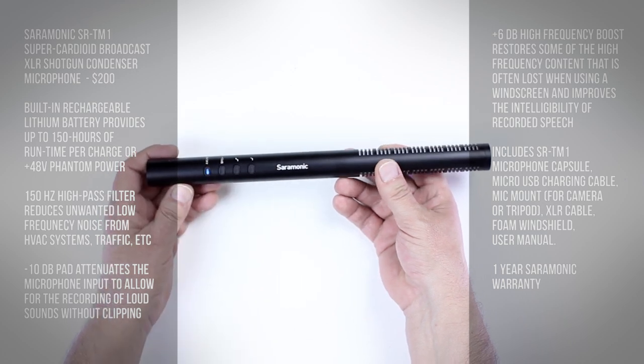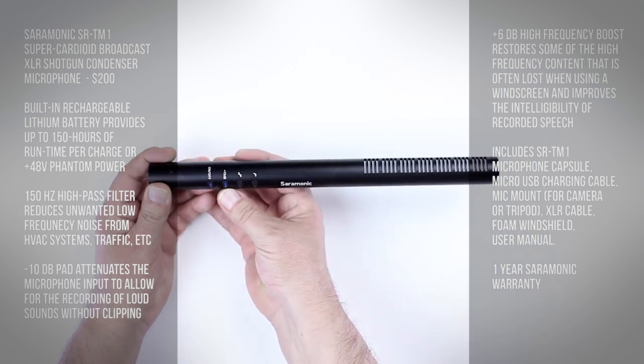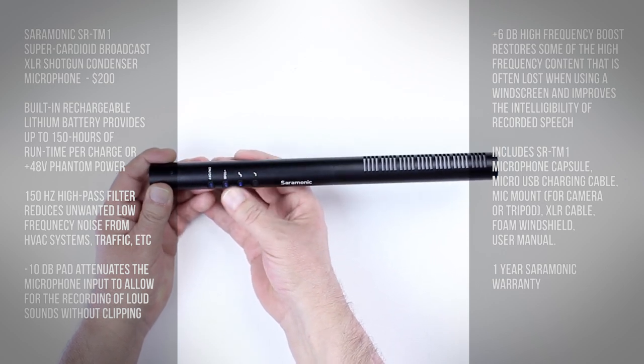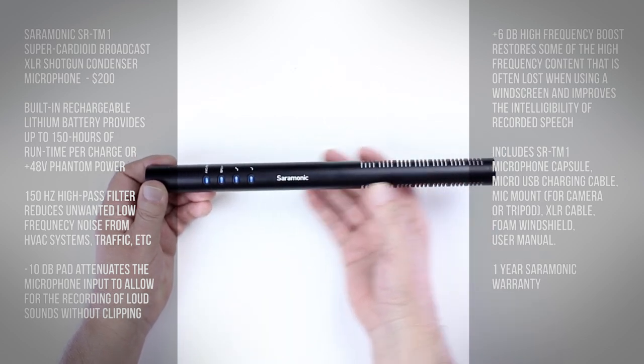When you turn it on, it turns blue to indicate it's on. If it's running on Phantom Power, it turns green. There's also a minus 10dB switch, a low frequency rumble switch which will cut out HVAC noise, and then the boost switch I mentioned earlier.